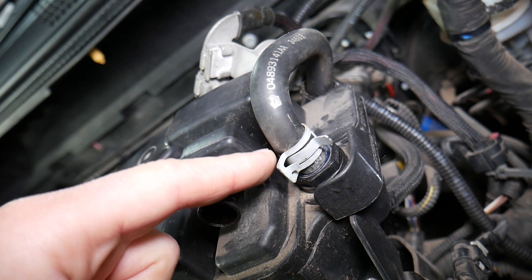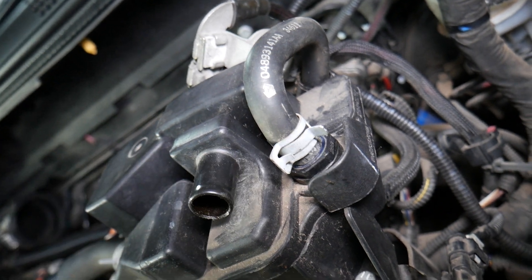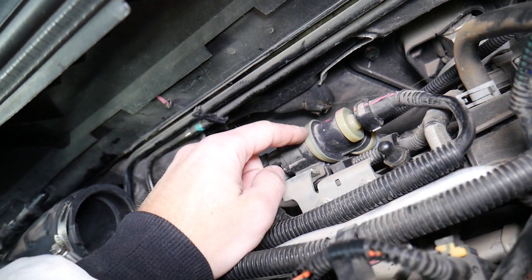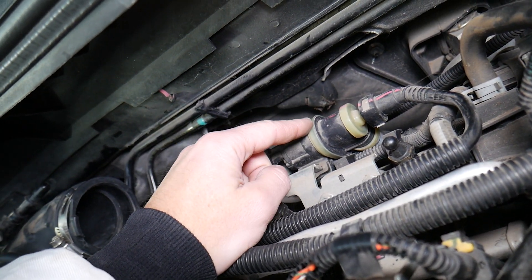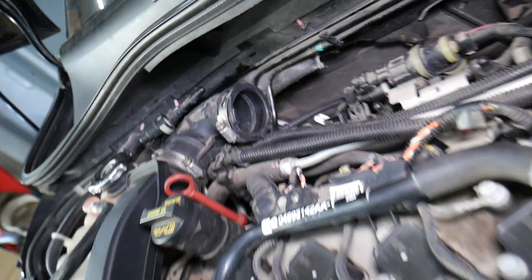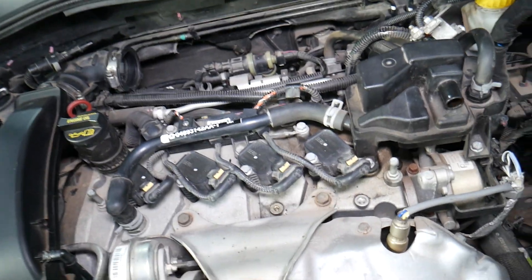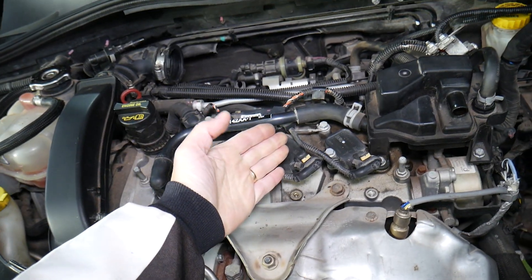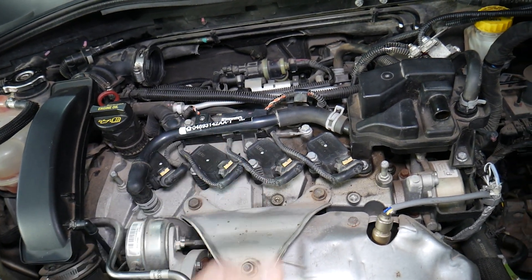This PCV valve costs only a few dollars and you're supposed to change it quite often — check your service manual. Another thing that can cause a vacuum leak is the purge control valve stuck open. Check out our video about vacuum leaks for detailed explanations of where vacuum leaks can develop. Hopefully this video was helpful. Thank you for watching and see you guys next time.